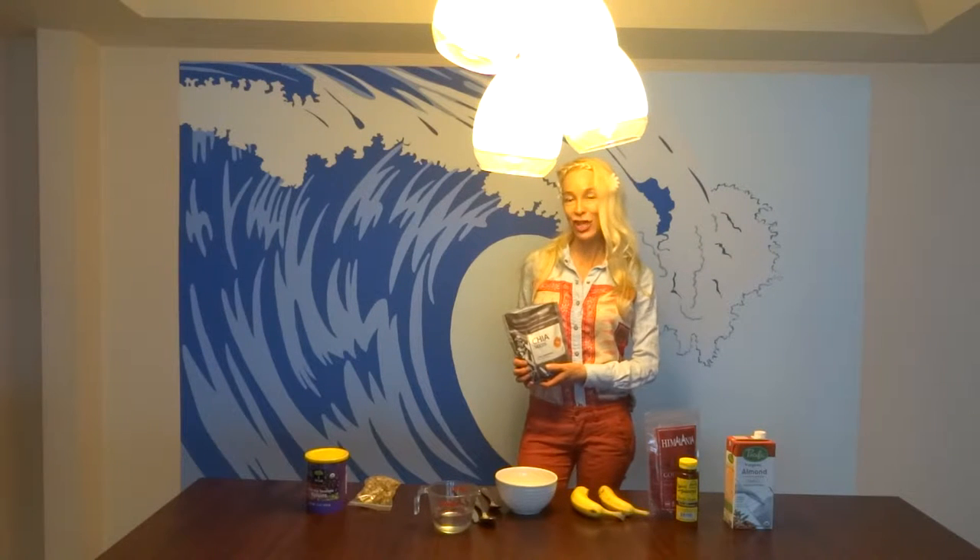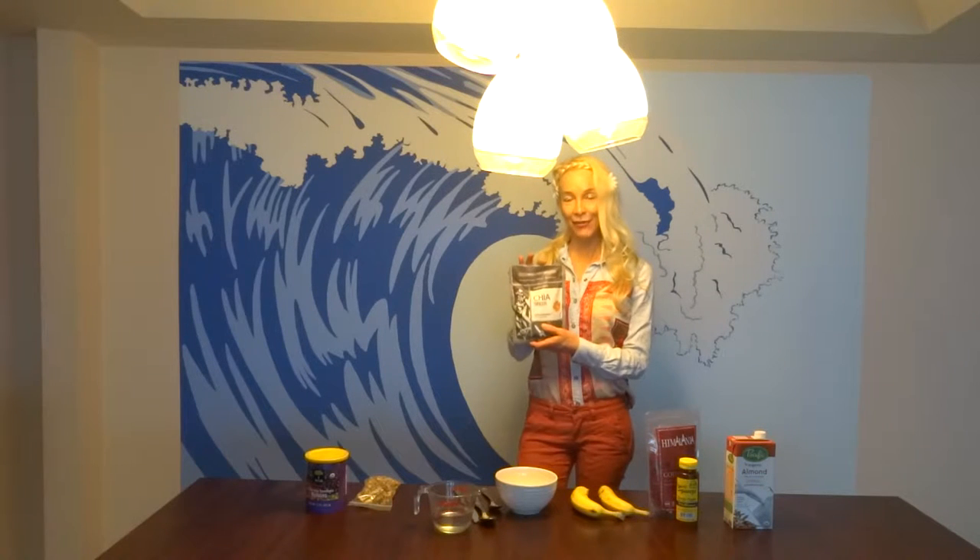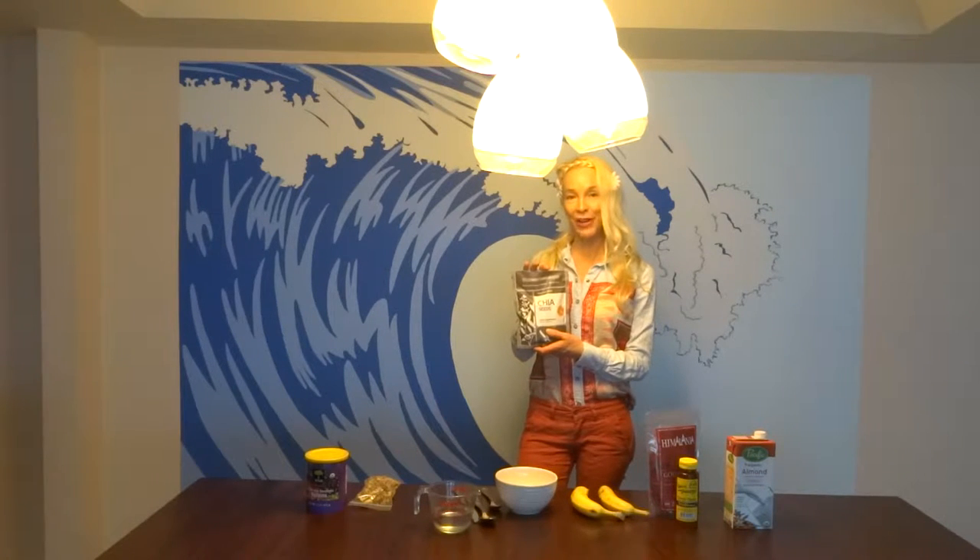I am going to make a chia porridge. This is incredible because if you watched my YouTube on where do you get your protein from, chia is an amazing source of protein.